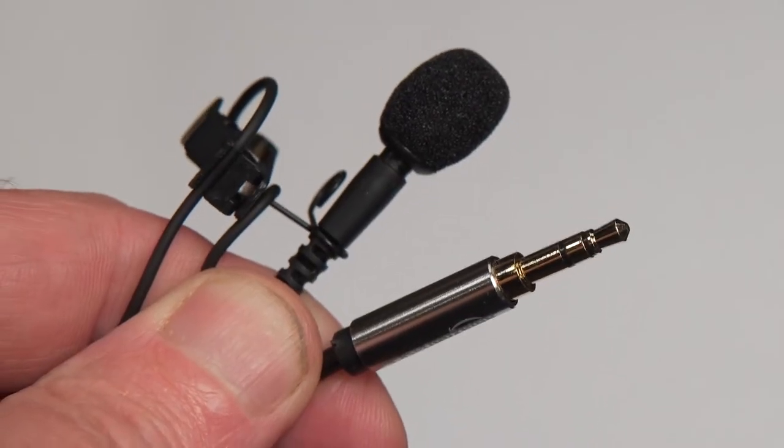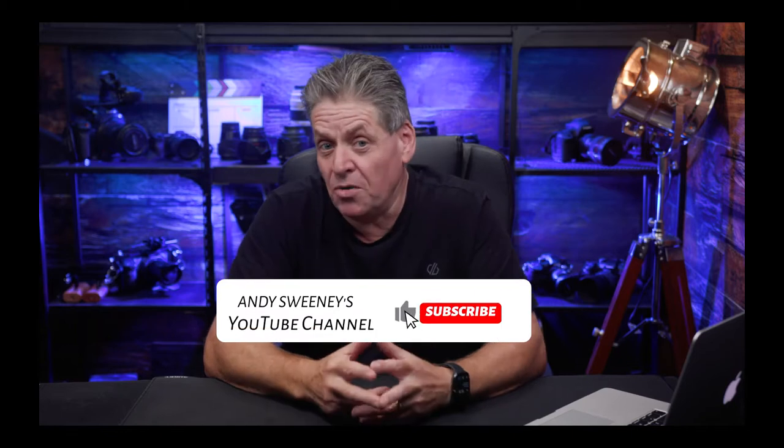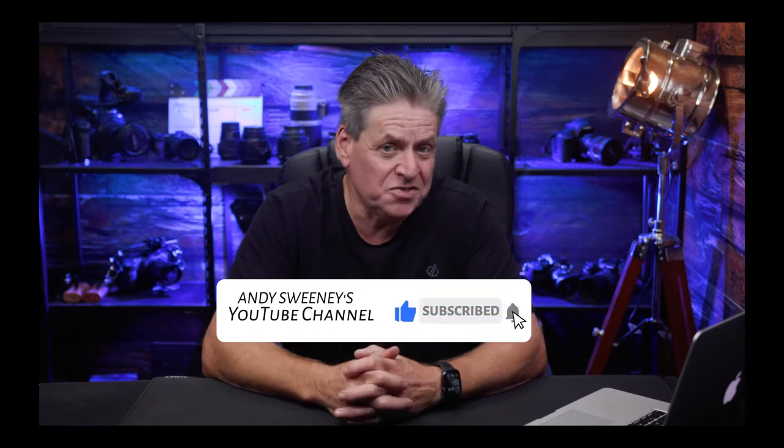I'm going to show you how a cheap mic like this can sound almost as good as a mic costing over a thousand dollars. But first, I'm Andrew Sweeney and I'm all about making it easy for course and content creators to make better content.